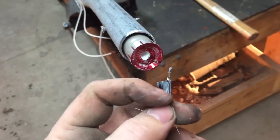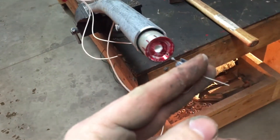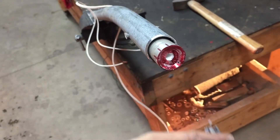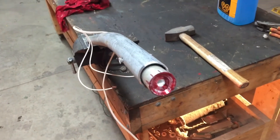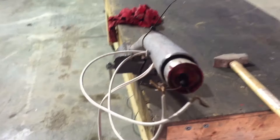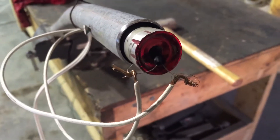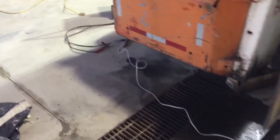This igniter goes in there, connected those wires back to a battery. Hopefully it lights up — hopefully it's a rocket engine and doesn't end up being a pipe bomb instead. That would be bad. Check it out in a minute. Okay, here's the setup: the igniter is in the rocket engine, hooked up to the wires.